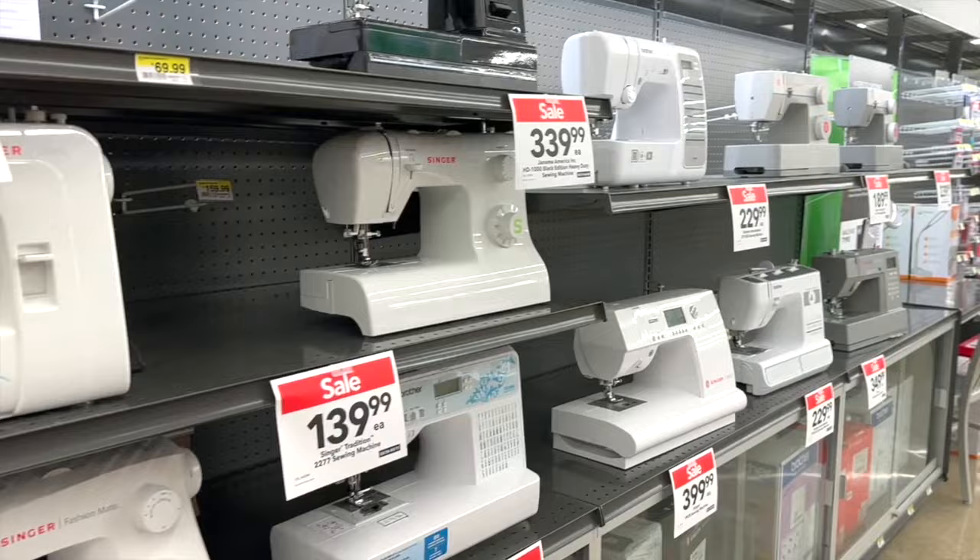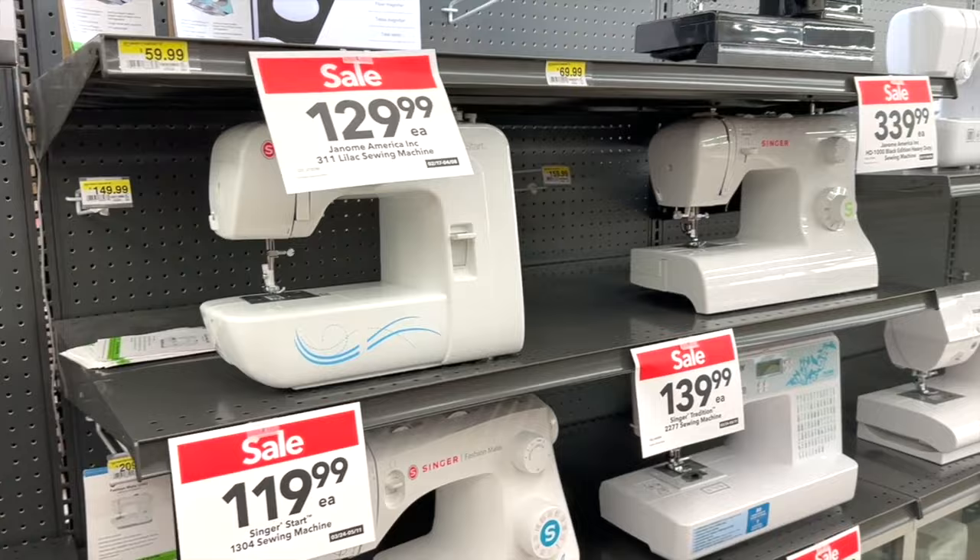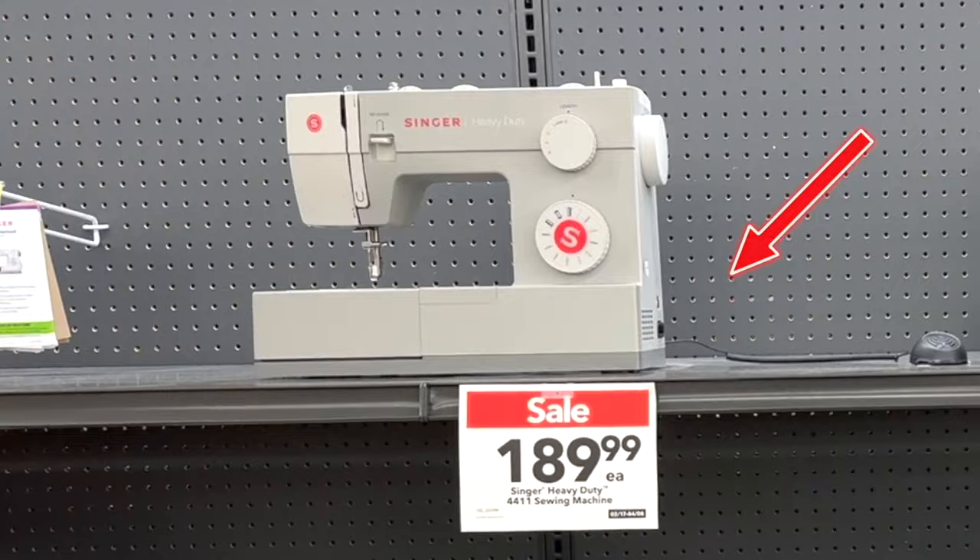Buying a sewing machine that's easy to use is so important. The price range that I recommend when you're buying a good quality sewing machine is $150 to $200.